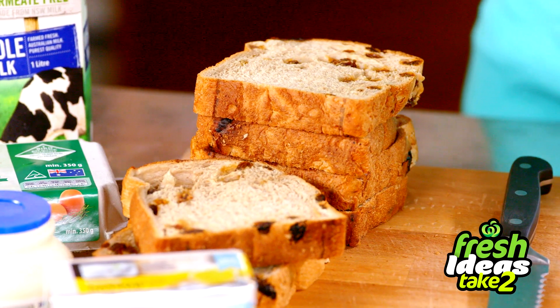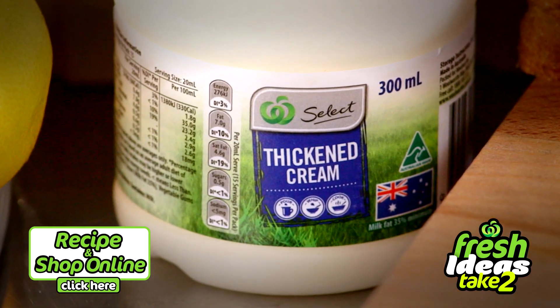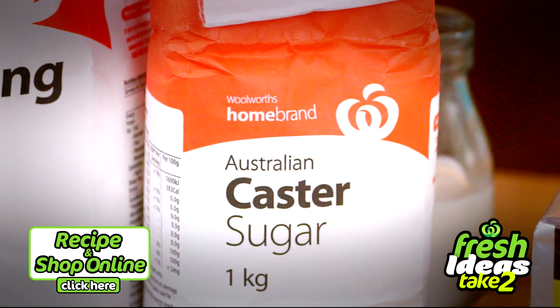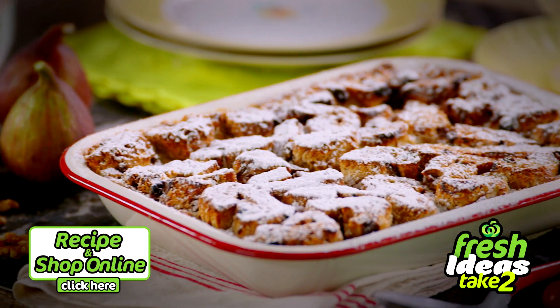This is a great recipe to use up any leftover fruit loaf or bread, but you'll also need free-range eggs, thickened cream, vanilla bean paste and caster sugar. Click here for the full recipe and add all the ingredients to your trolley when you shop online.